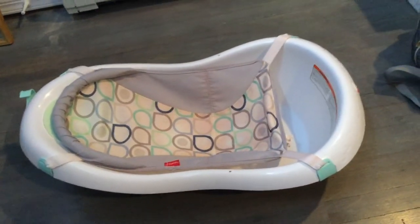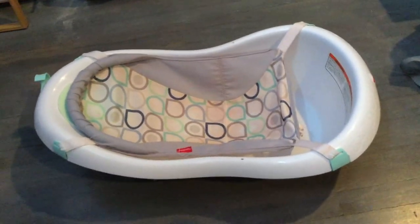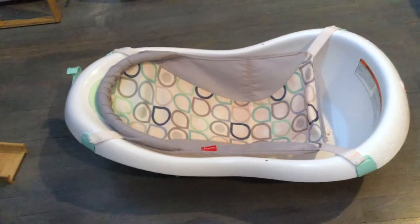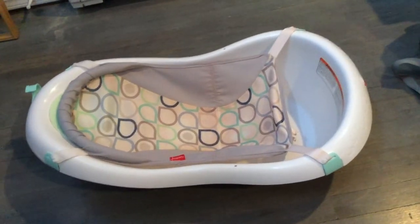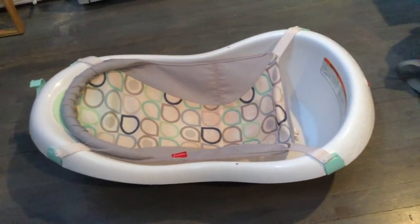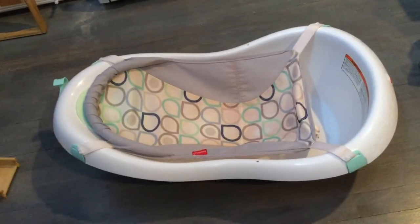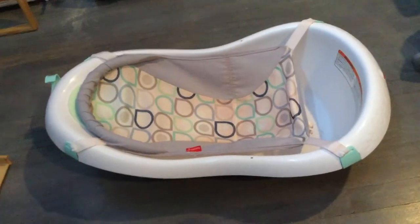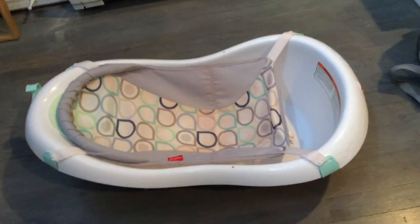Thanks so much for watching my video on the Fisher Price baby tub! It comes in different designs — I went with this one because it's pretty unisex with clean colors: blue, gray, and white. I do have a boy, but you can also get pink or blue versions. I really hope you found this useful — feel free to leave a comment, thanks guys and have a great day!